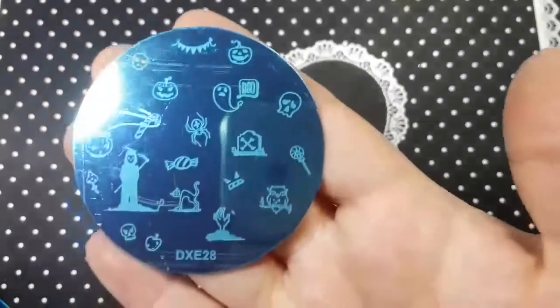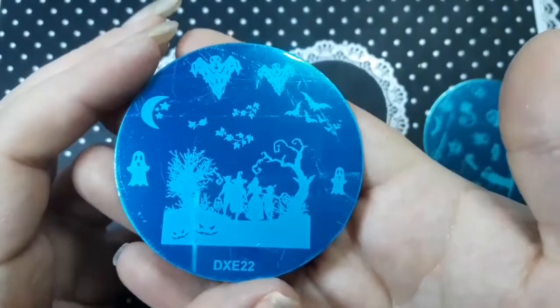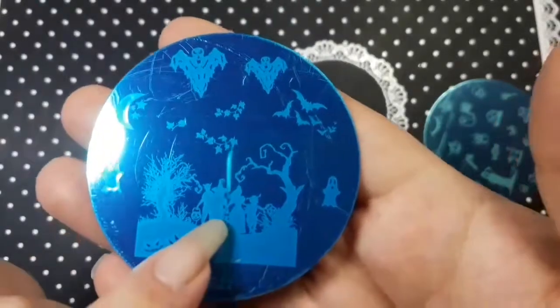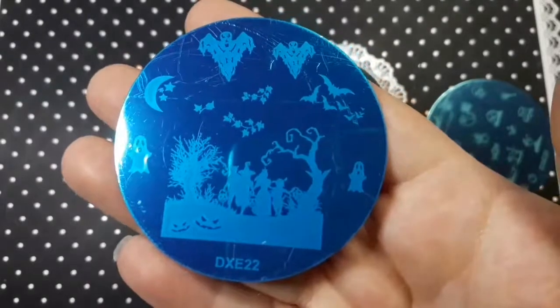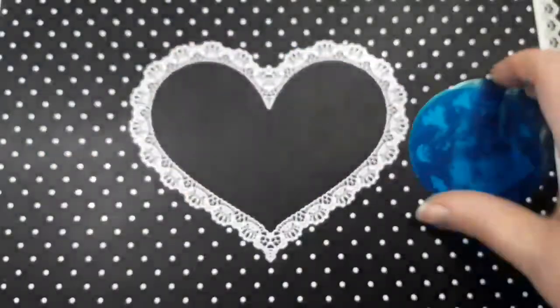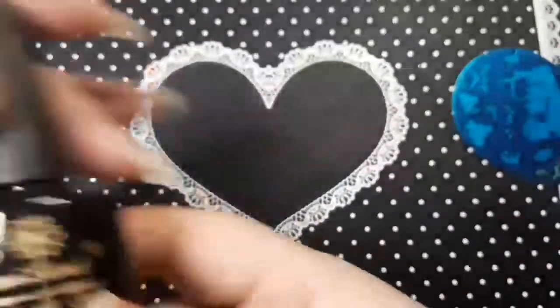The etching doesn't feel too bad. I also ordered this one — it's 2222 — and you have these little dressed-up figures, I think they're more like teenagers or adults, and you have these ghosts, and these little leafy bits which would be quite cool for autumn as well. So I ordered those too.